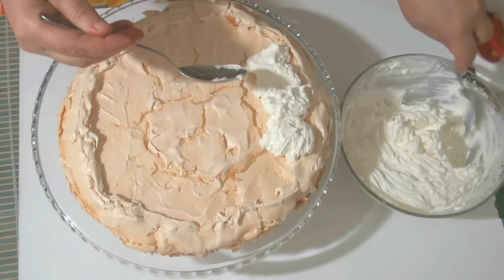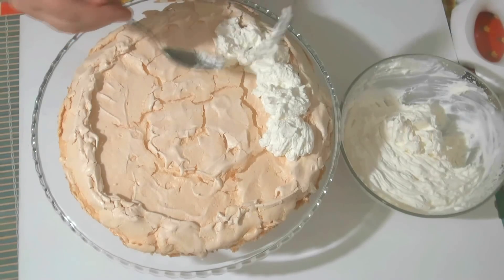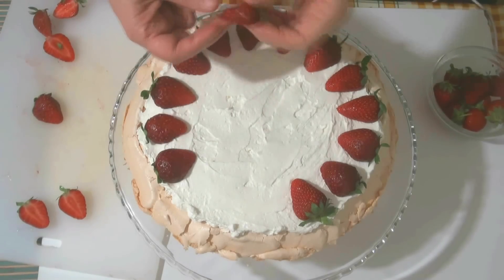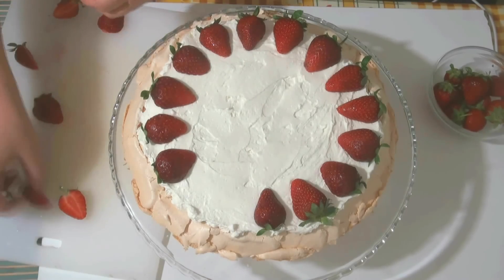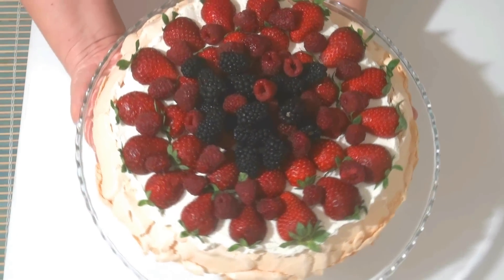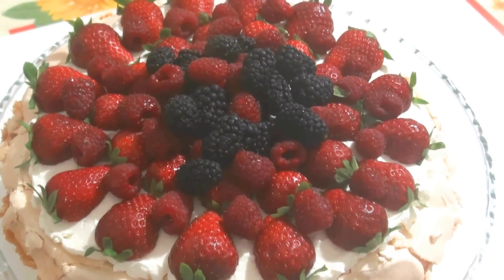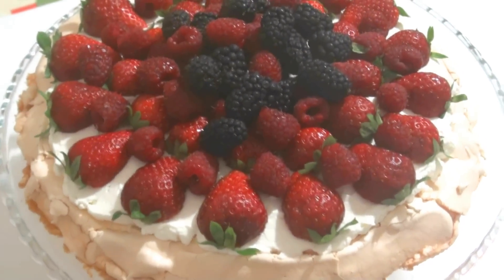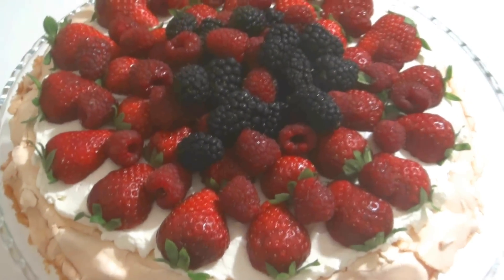Because this cake is served with a large quantity of fresh berries and fruits on top, so your rosettes won't be visible even if you pipe them. I've spread all the cream over the surface of the meringue and now I'm laying out the berries. You can use any berries or fruits you have. This is the finished result — let's take a closer look and then see it in a cross-section. Decorate it and serve immediately — this cake doesn't need to rest long, it's ready to eat right away.